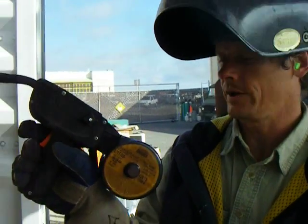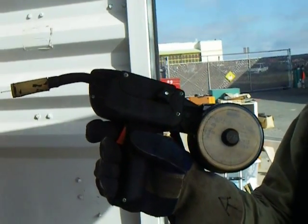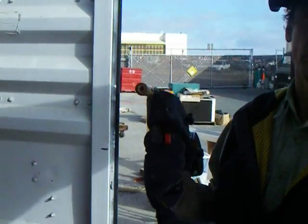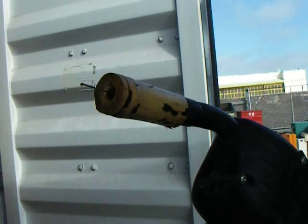Battery powered wire feed welder, 30 thousandths solder coil welding wire, running on 24 volts. Wire feed is also 24 volts. Electrode is positive, unlike any other kind of welding.